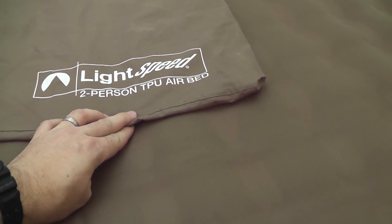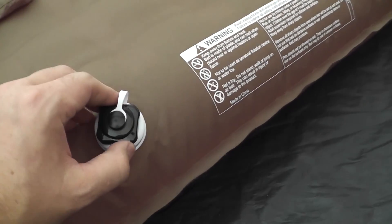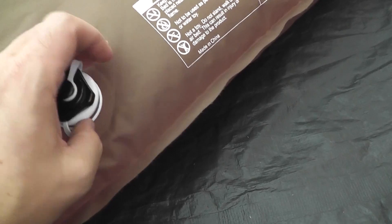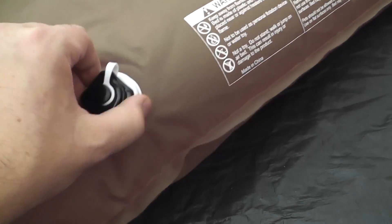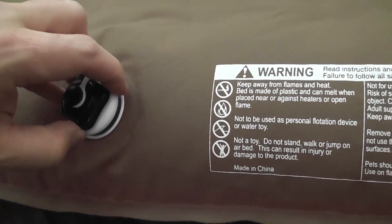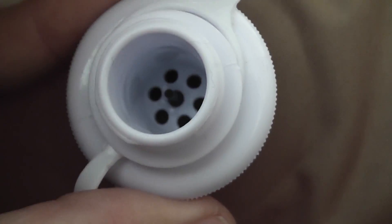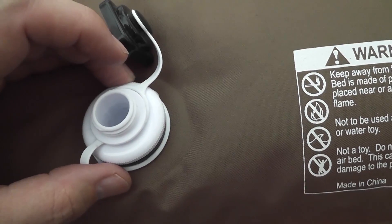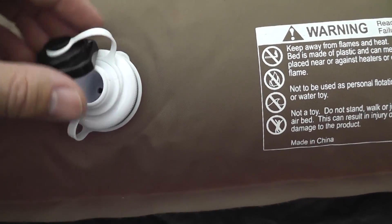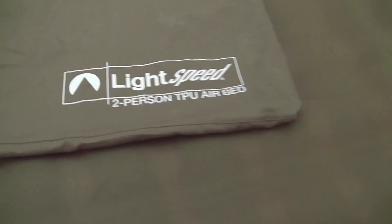That's the Lightspeed two-person TPU air bed. I didn't cover the inflation end — this is where you actually inflate or deflate it. Opening up the black area, you've got two valves. The white one is a full open hole that lets air be completely pushed out. The black one is more of a one-way valve — you can blow air in, and there's a little plunger inside that lets air in without letting it rush back out when you pull the motor away.